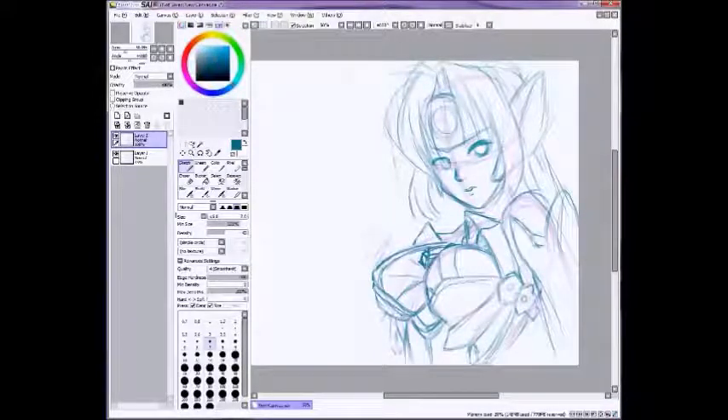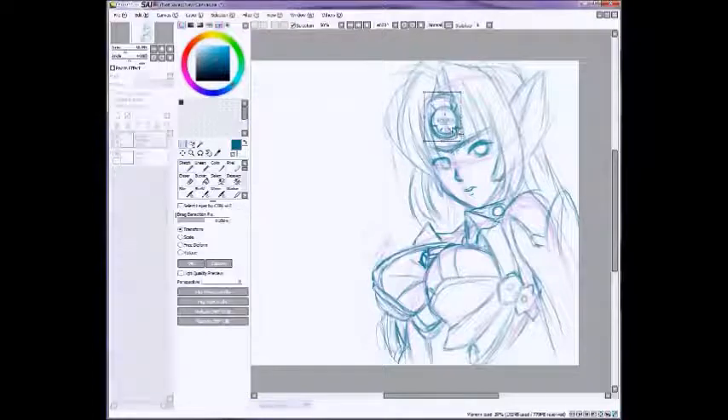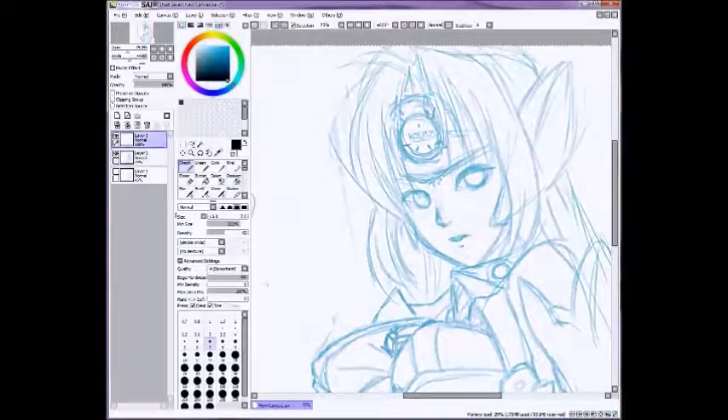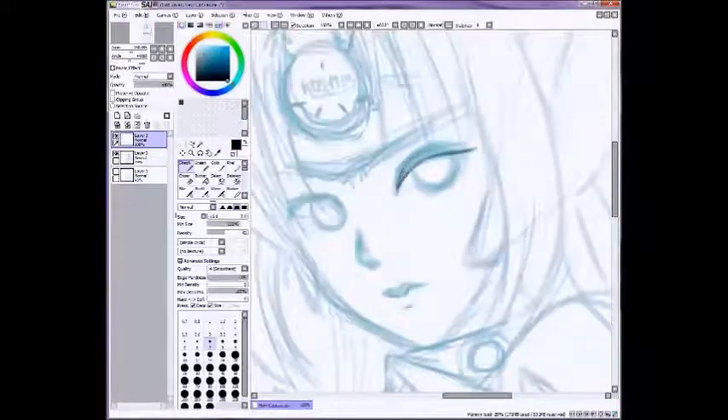Just doing the basic sketches. I spent like a century trying to get that head part right. So what you're going to want to do is flip the canvas — it'll kind of refresh your view and you'll be able to tell if you're messing anything up.